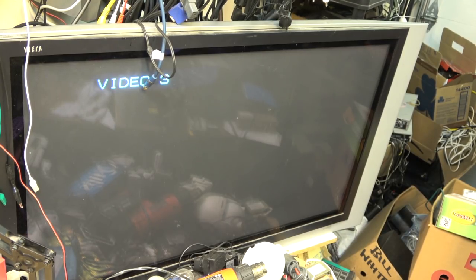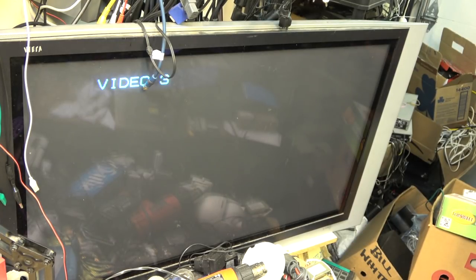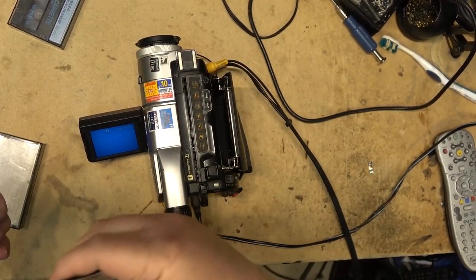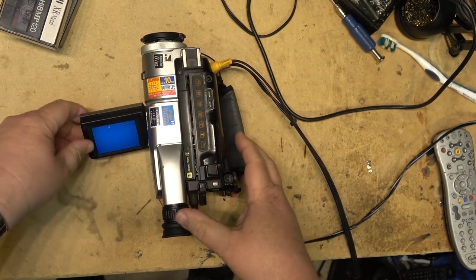If I press play it'll detect that this is an analog tape, switch to analog, and I don't have a picture unless I go into pause or fast forward. Looks like I've got a clogged head, but again the heads have been cleaned and don't appear to be dirty. What I believe has happened is we've lost the output from one of the heads.